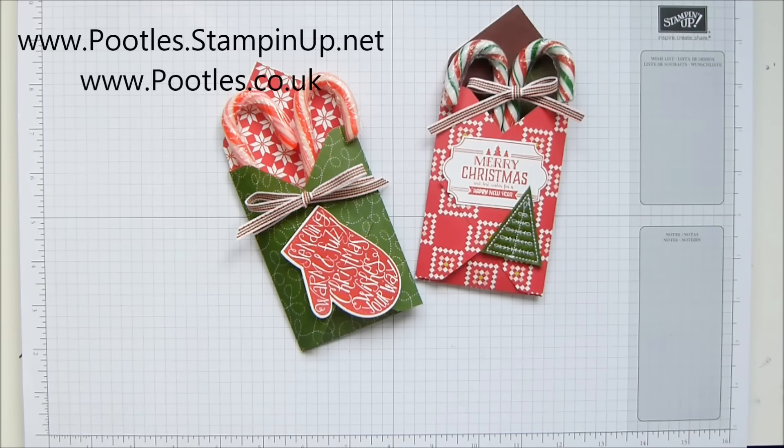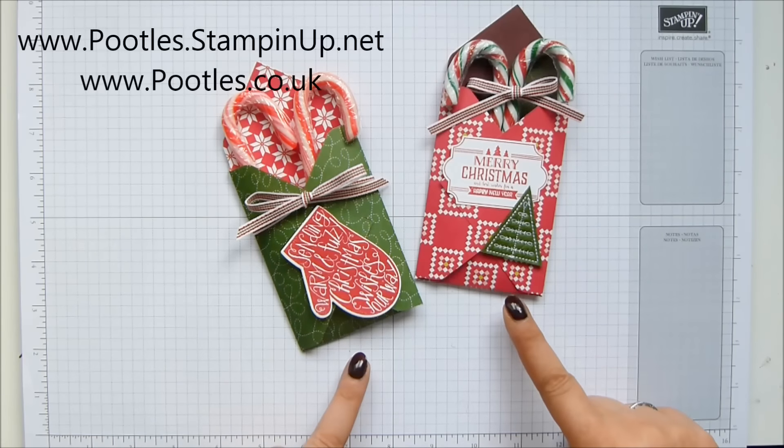Hi there, it's Sam from Poodles.co.uk. Thank you very much for joining me today in Poodles Advent Countdown. 24 projects coming out back to back all the way through into Christmas — two a week. They finish sometime mid-December. They've been going for ages and today's project is this one.